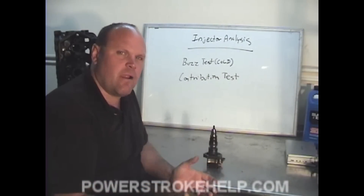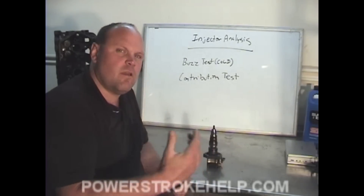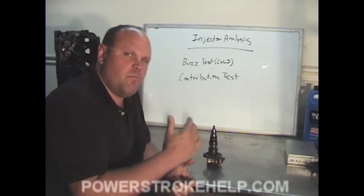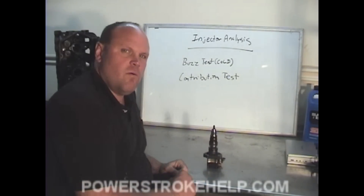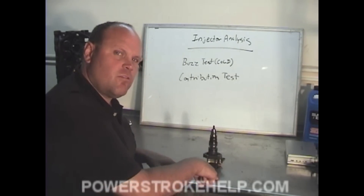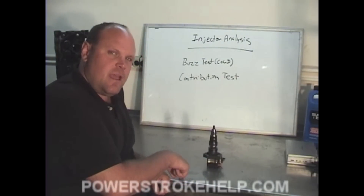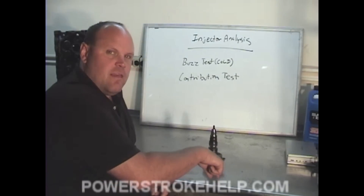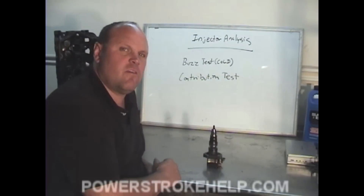This assumes that all of the wiring is correct — your wiring harness, valve covers, and all those things — so there are no electrical problems. When you do get a code with a contribution test, it's important to verify that the wiring going to that particular injector is in good shape. One of the best ways to determine if an injector is actually bad is to pull the injector throwing the fault and the injector next to it and switch them. If the fault moves with the injector, the injector is bad. If the fault stays in the same spot, you have an electrical problem — at that point, replace the valve cover gasket and the harnesses underneath.